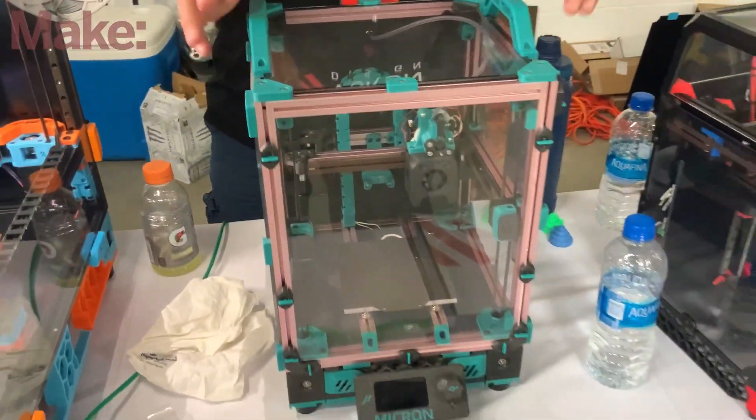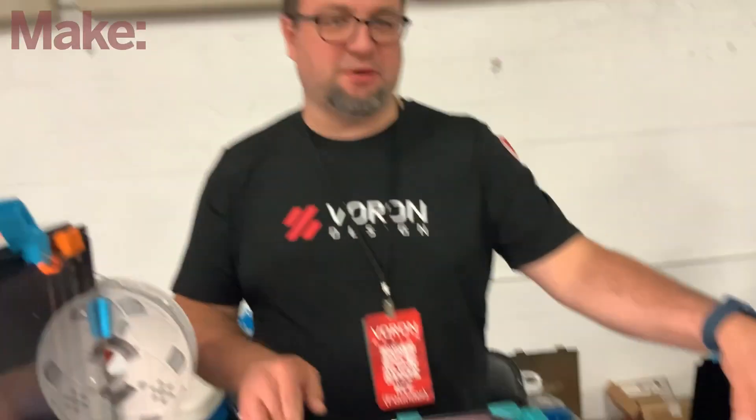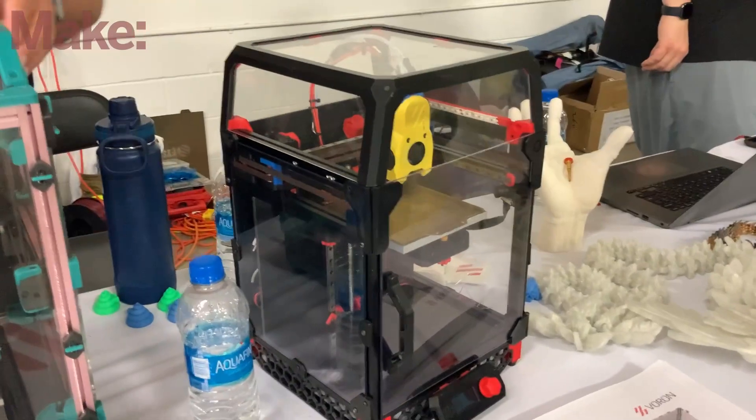So if somebody wanted to get started with the Voron, what kind of budget are we talking? What kind would this little guy be? This is actually a community model, but this is a Voron Zero. I think the budget is $500 to $700 depending on the amount of parts you want to get. The thing about Vorons is you can source your parts however you like — you can go as expensive as you'd like. If you want genuine everything and spend a lot of money, you can deck it out and it's going to be amazing, but you'll spend a lot of money on it.